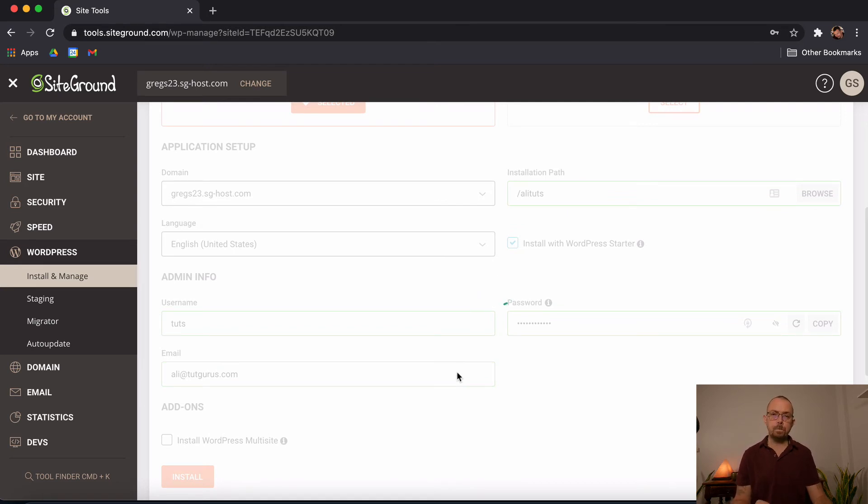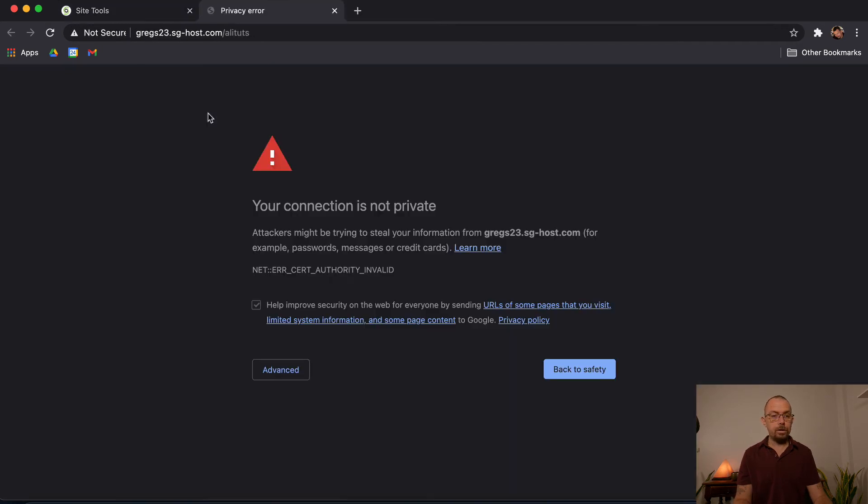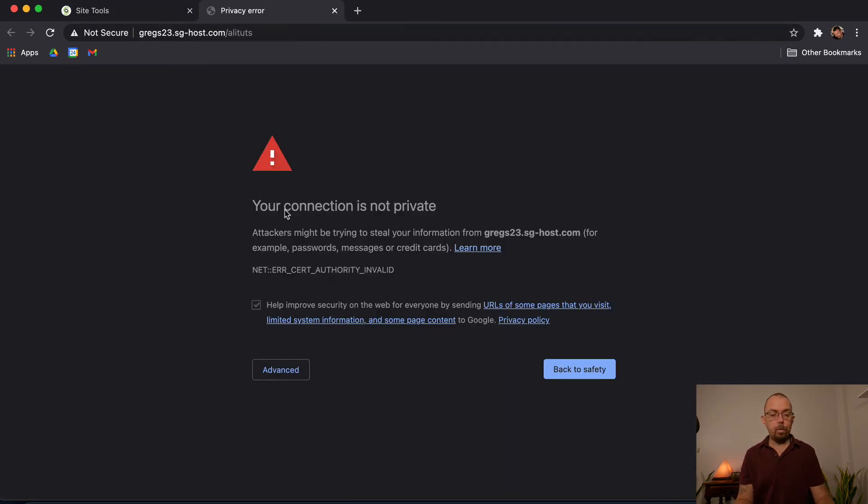The installation is now complete. It tells me it's been installed and offers an admin username, a login link, and a View Site option. If I click View Site it shows me the website.